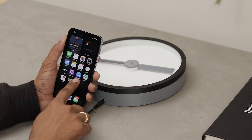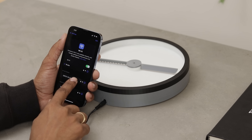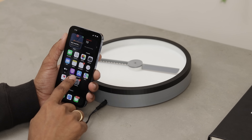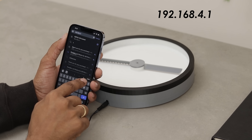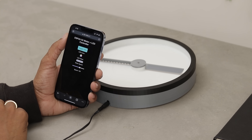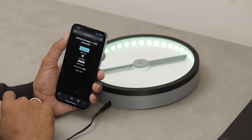Now let's connect it to the phone. Just open your Wi-Fi settings, select the device network, and connect. Then open Chrome and go to the URL shown on the screen. From here you can control everything — motor speed, direction, LED colors, effects — all super straightforward.